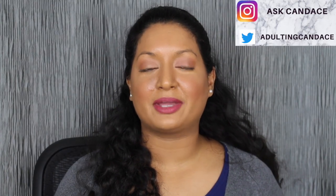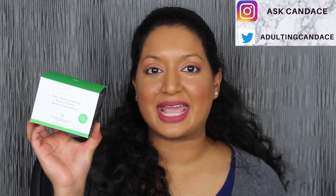Hi everyone, welcome back to my channel. Today we're going to be reviewing the Drunk Elephant Slay Makeup Melting Cleanser. If you do want to see a review and a demo, please keep watching.